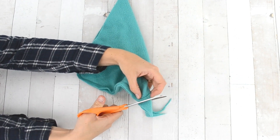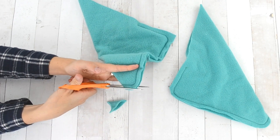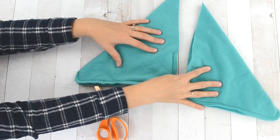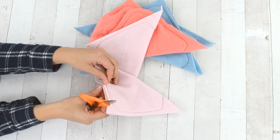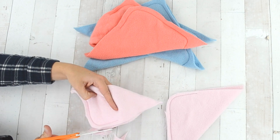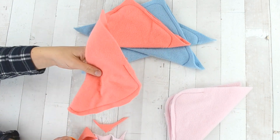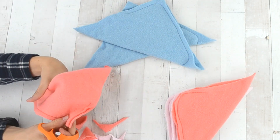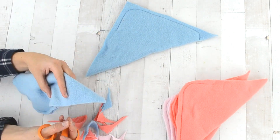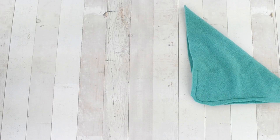Trim the excess off both slippers — trim around the back corner and the toe corner on the front. You want to remove that bulk so it doesn't hurt your toes or heel. I found that the straight-stitch seam would press open as I wear the slippers, but since it's fleece it was still pretty comfortable and soft, and didn't bother me or my children to wear with a seam on the bottom of the foot.